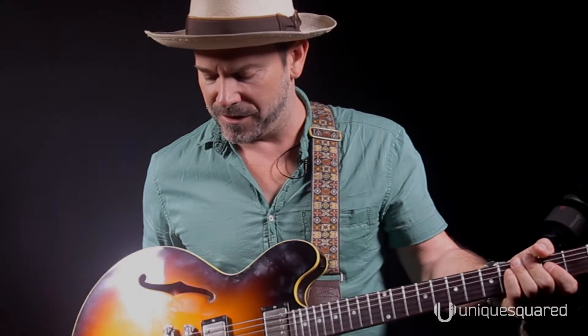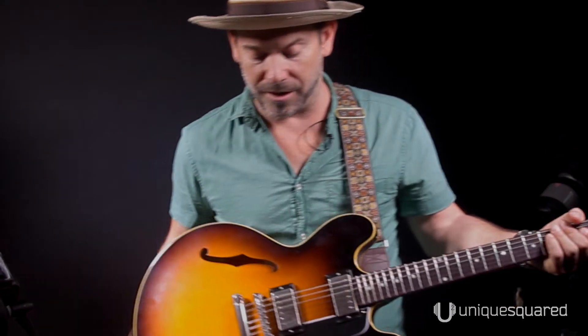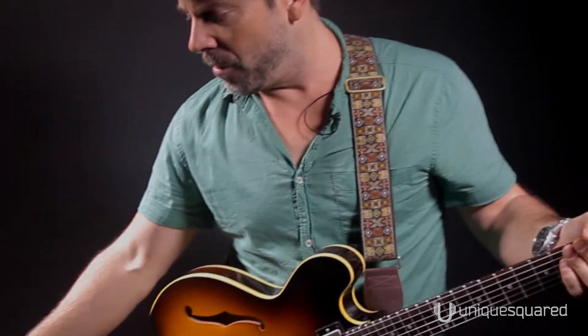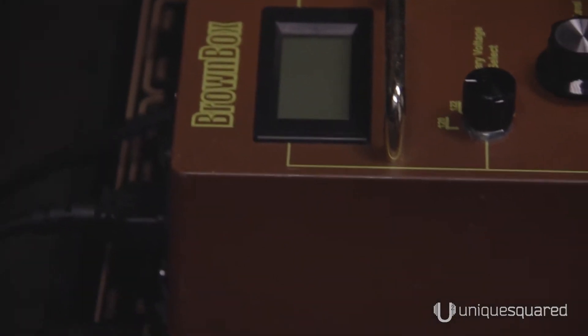I'm going through starting with this new Gibson 1958 new model they have. It's a fat neck, really great guitar with their custom buckers and whatnot. I have the Vox AC15 that I'm running — amazing amplifier. It has a single Greenback speaker in it and I'm using it with my brown box that I use to drop voltage, and it just kind of rounds off the top of your sound. It makes it sound nice and good.